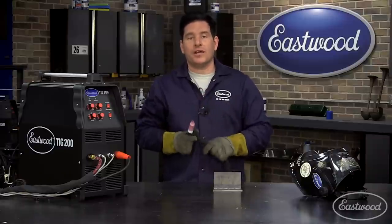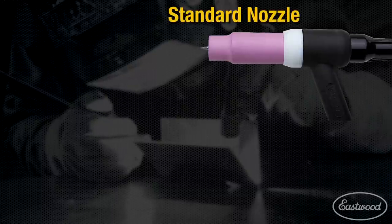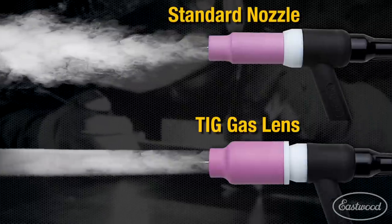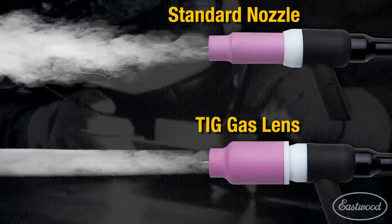Whether you're a beginner or an expert, anyone can benefit from using this on their torch. A traditional TIG nozzle releases a broad plume of shielding gas over your weld, while a gas lens improves shielding gas coverage by distributing gas around the tungsten more efficiently with less turbulence.